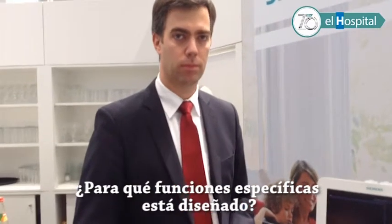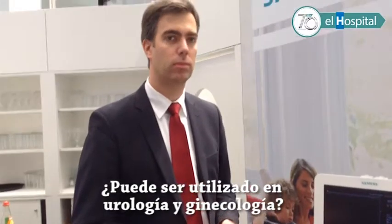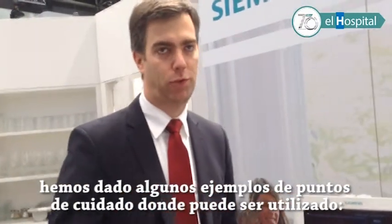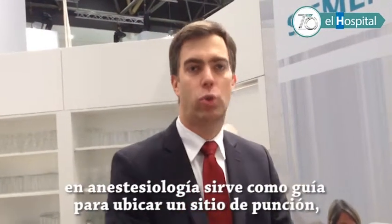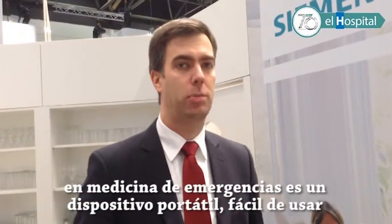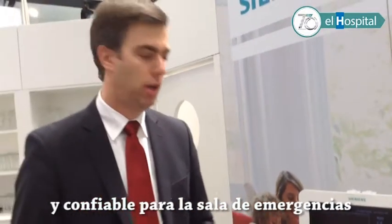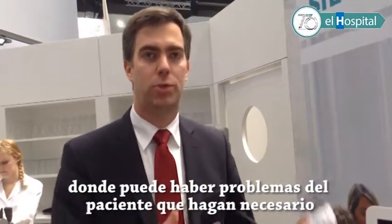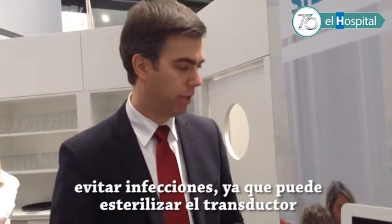In all countries in Latin America. What specialties is it designed for — can it be used in urology, gynecology? The point-of-care applications are really the focus. For example, in anesthesiology to do a nerve block and insert a needle. It can be used in emergency medicine, because it's very hectic in the emergency room and not having the cable improves workflow. It can also be used in intensive care units, where you may need to avoid any infections because you can't sterilize the patient's environment.